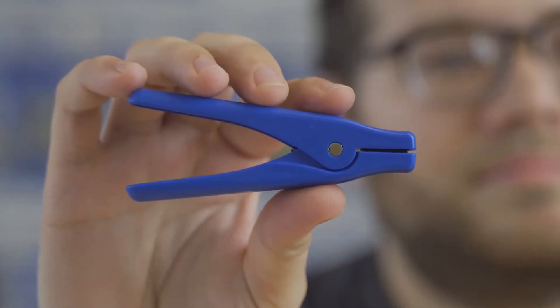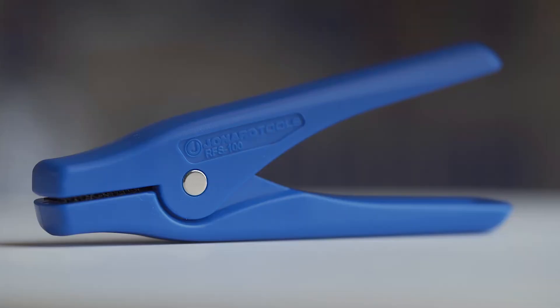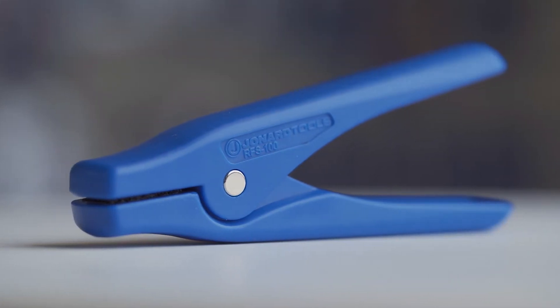Hey guys, Michael from Jonard here with one of our latest products, the RFS100 Rollable Ribbon Fiber Separator. Today I'll be showing you the features of this tool and how to use it.